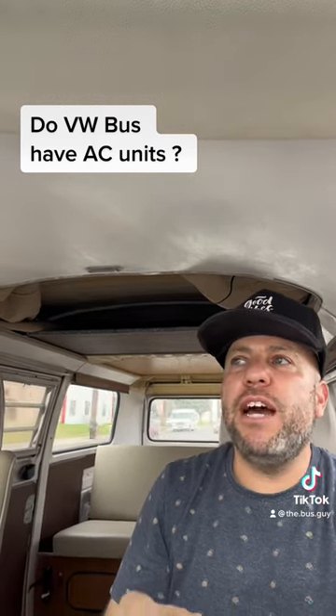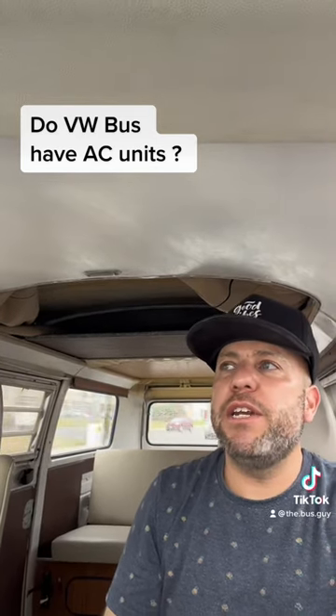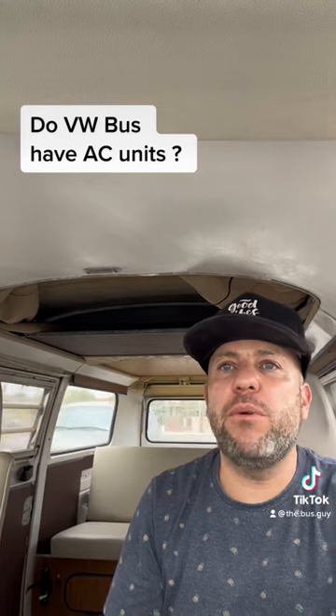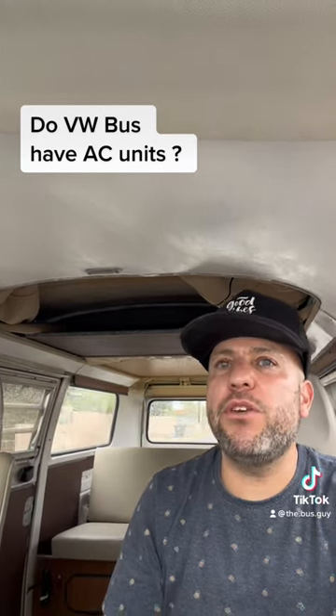For the most part, you'd have to buy an aftermarket air conditioning unit that runs off of a battery. That would be my recommendation. Don't run it off the motor because you're going to drain the power from the motor. And these plastic VW buses don't have a lot of power to begin with, so straining that motor with an air conditioning unit is not something you really want to do.